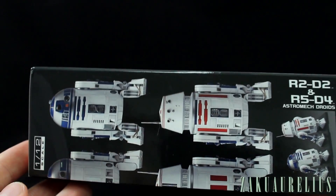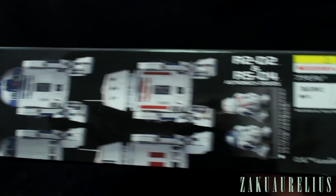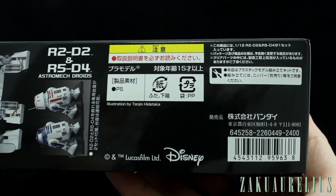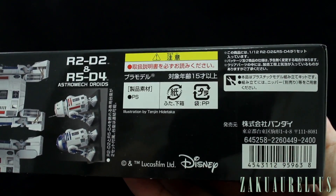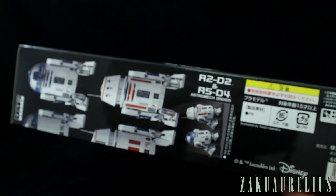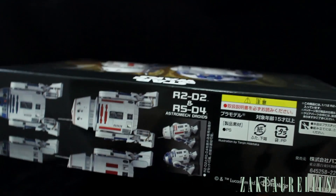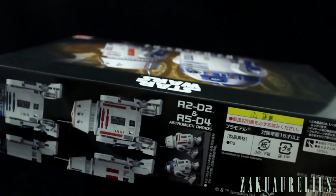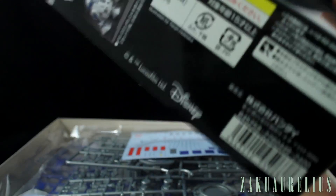On the top we've got nice big pictures of the kits. The list price is 2400 yen for this. So a little bit pricey possibly, but this is basically like a standard HG size box and it does feel pretty packed. So if you imagine 2400 yen for a pretty stacked HG, that's pretty normal. Let's go ahead and get this open.